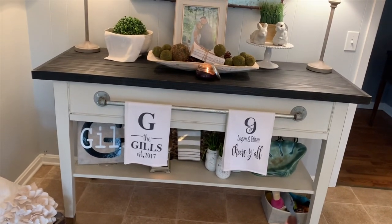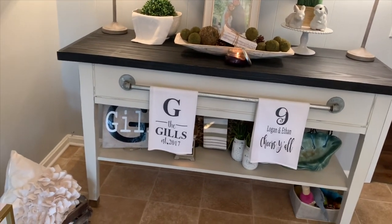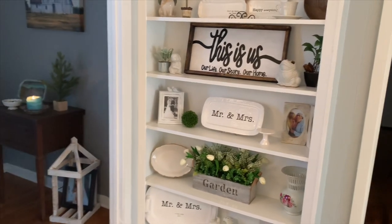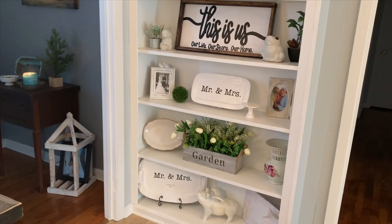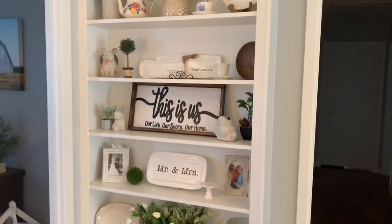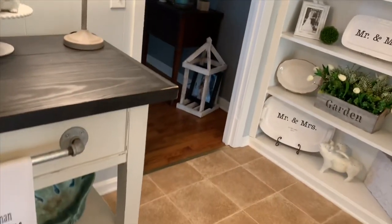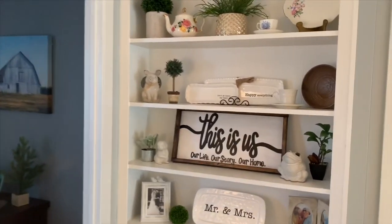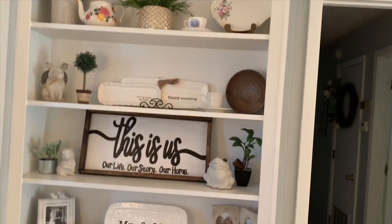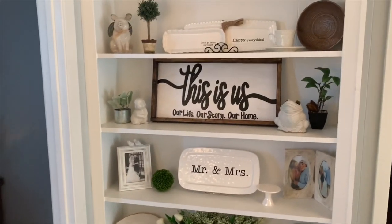I keep Lily's toy basket under here and then just some more pottery and decorative items on the bottom. I also redid what was in our cutouts — I wanted it to look more neutral and flow better. I just had kind of random dishes and pottery in here and I wanted it to look really farmhouse: all white with a little bit of greenery and brown. So I moved my blue pottery to different places and got all my white stuff in here.